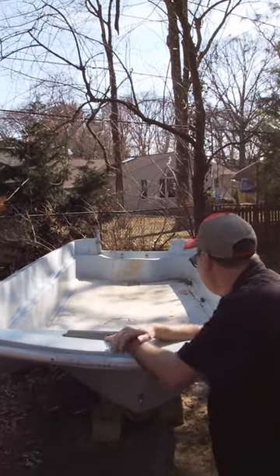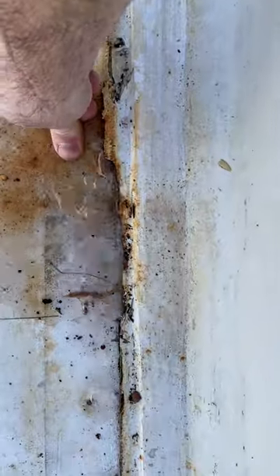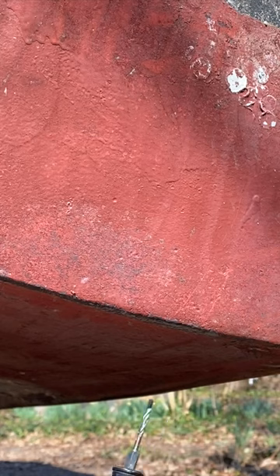Oh, look, here's my old whaler. It's waterlogged and completely soaked through. Apparently the way to fix that problem is to drill some holes in it, so let's drill some holes and watch the water come gushing out.